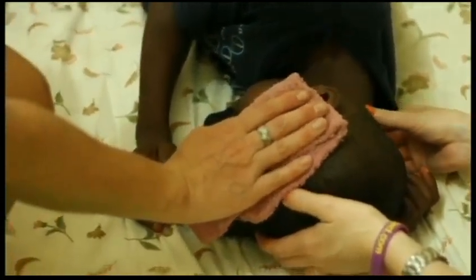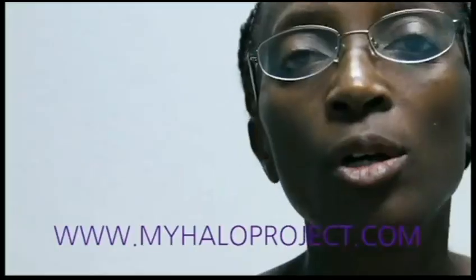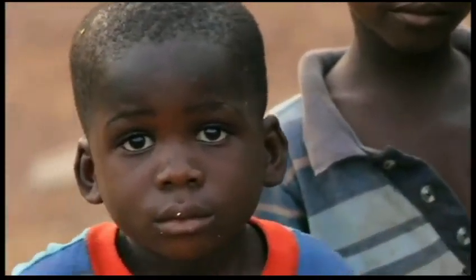Five dollars per month is all it takes to help My Halo Project prevent malaria for one child. Join with My Halo Project today in the fight against malaria in Liberia. Go to myhaloproject.com right now to help us save more kids.